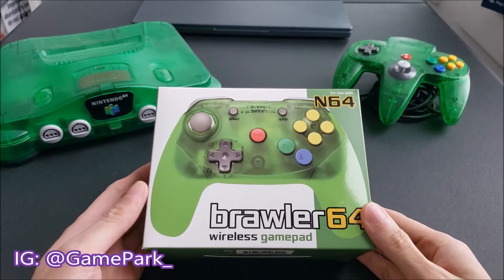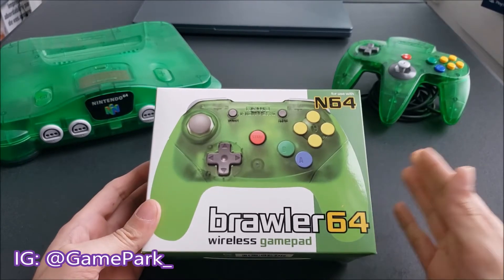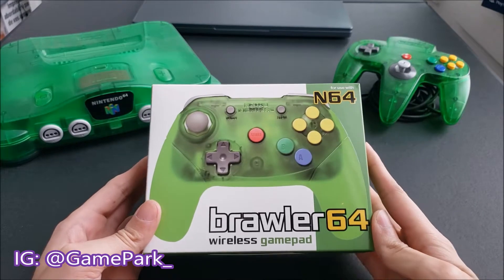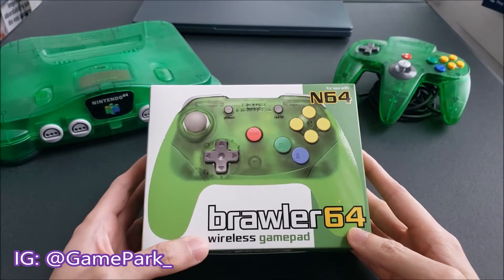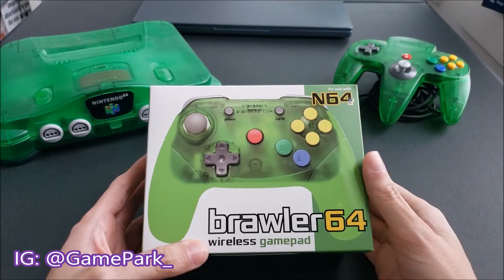Hey everyone, Game Park here, and today I thought I'd do an unboxing for a controller I just recently got — the Brawler 64 wireless gamepad for the N64.